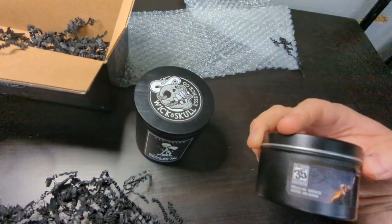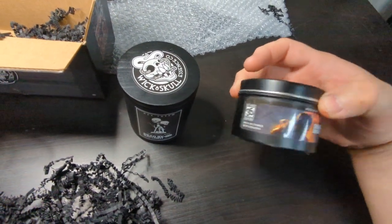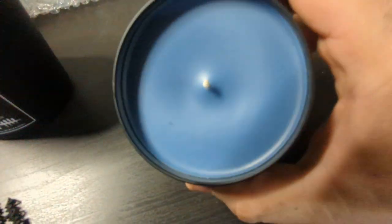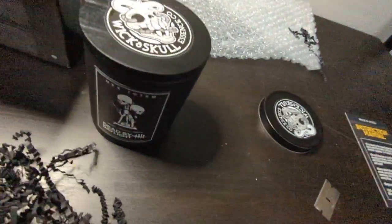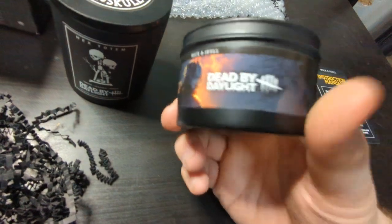And then this one — what does darkness, despair, and horror smell like? Hold on. So this one's a nice blue color. This one's got more of a horror dark smell.